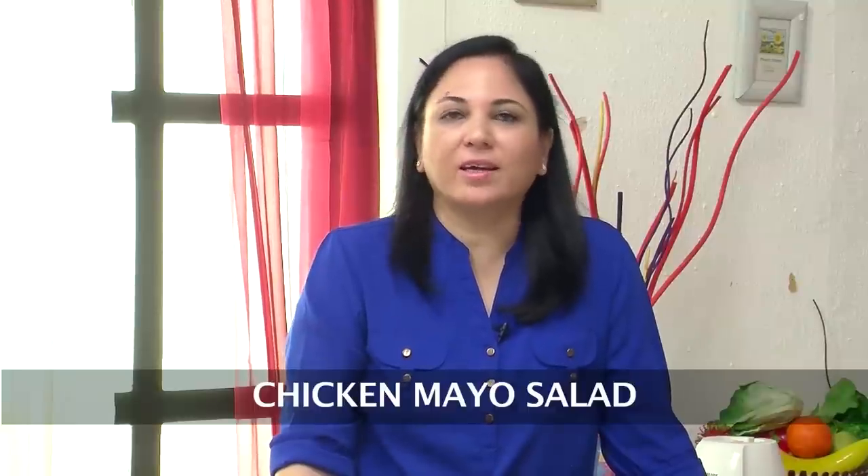Hi friends, welcome to Sanjeev Kapoor Khazana. This is Shalija and my recipe today is a Chicken Mayo Salad.